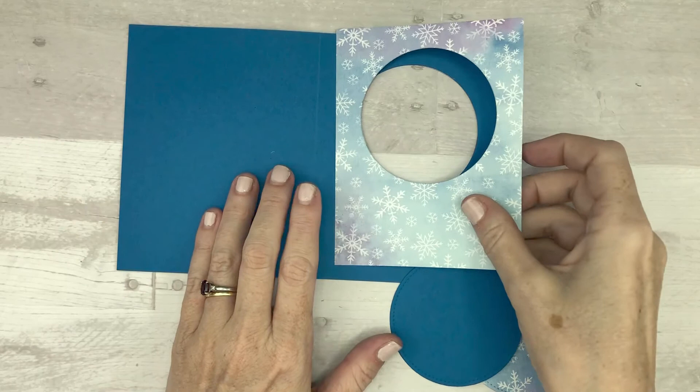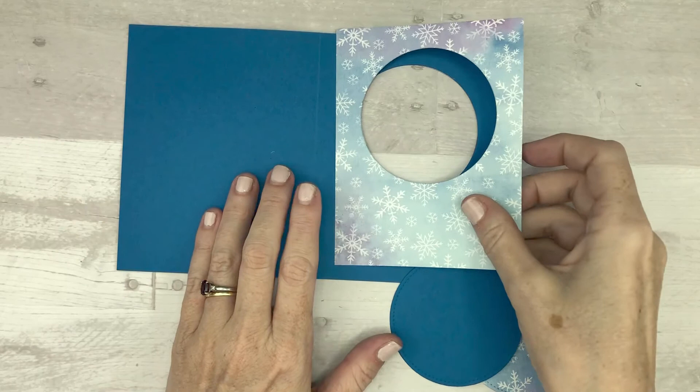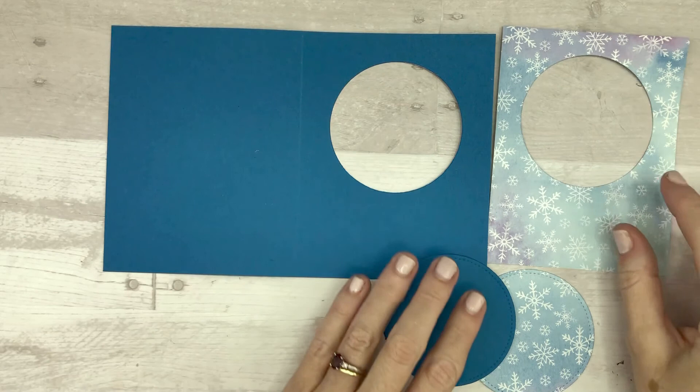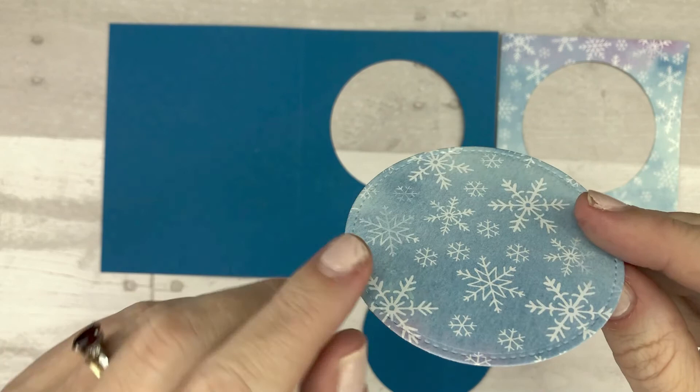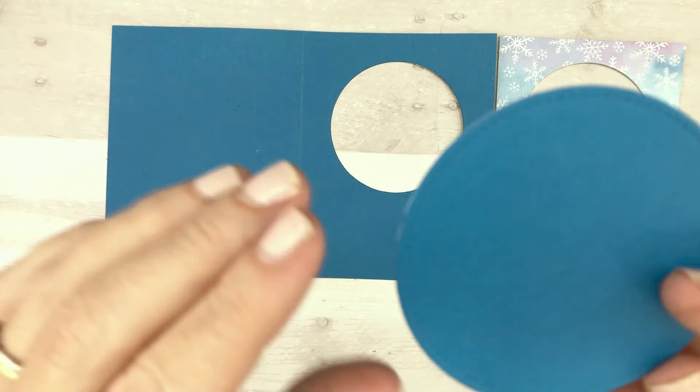After you run that through your die-cut machine you're going to be left with your card base that has the circle in it and your Designer Series paper that has the stitching on it. The cut-out circles you can set aside and use for another project.